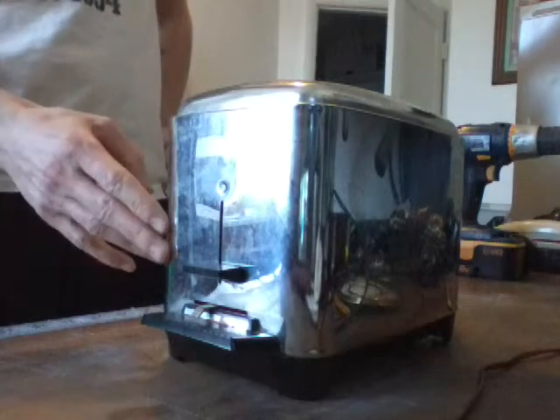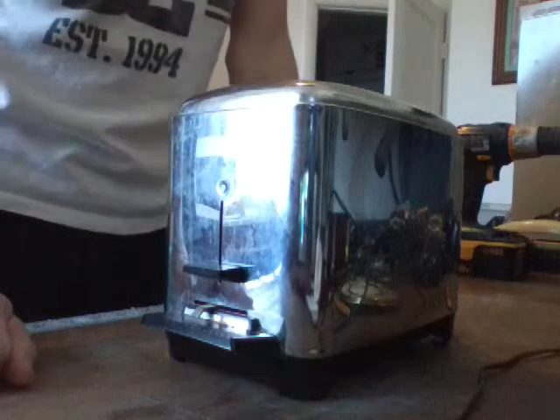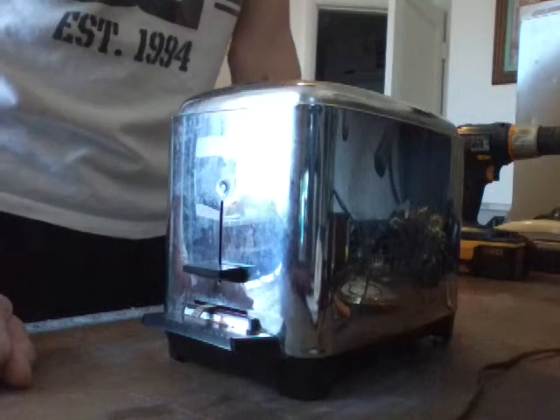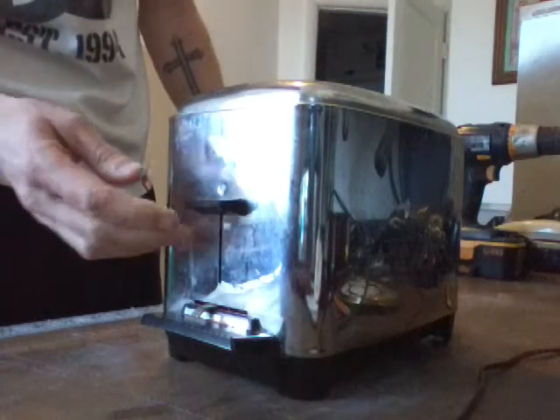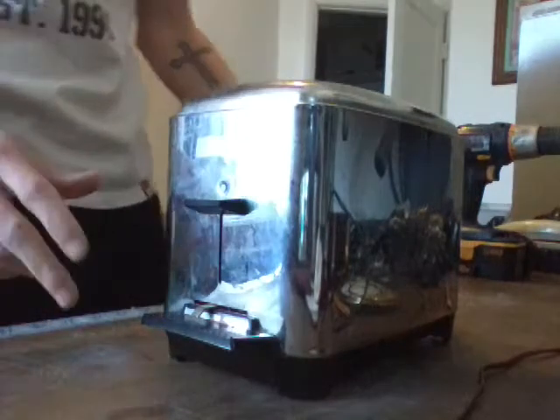So I'm not sure how this works — if it works by time, temperature, or what. But we got our pop. So it works.